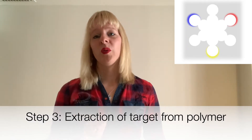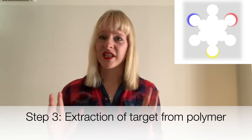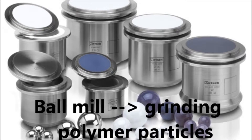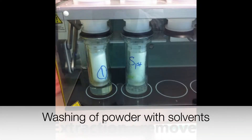Step three: we then extract the target from the matrix. This is when you start to form cavities that have very high affinity for the target you want to detect. The polymer is very rigid, so we need to grind it down to smaller particles. Once we've done that, we can remove the target by washing it with different salts, which is the extraction process.